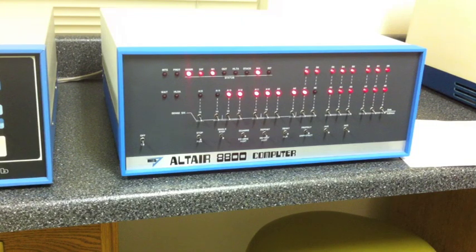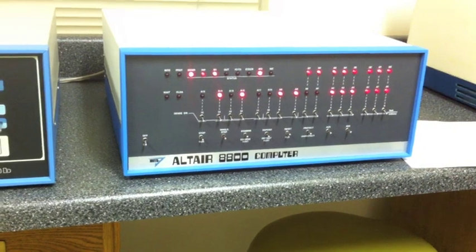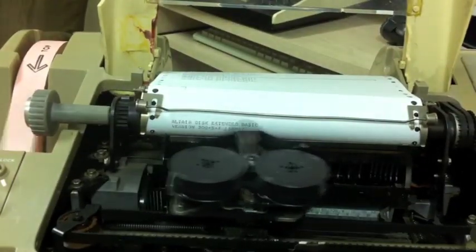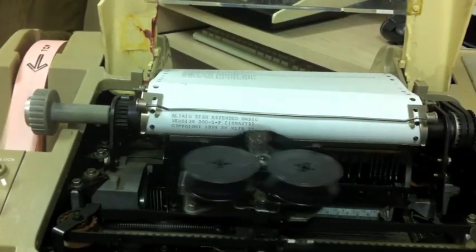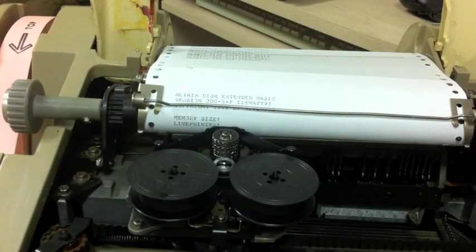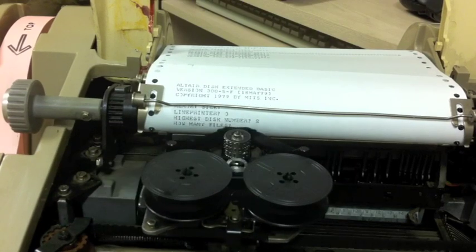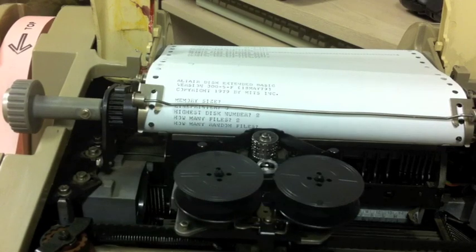The checksum loader takes over — there it is. Now the checksum loader is running, loading the payload off the rest of the tape. Instead of loading BASIC it's actually loading the disk bootloader code, which is relatively short — only about 256 bytes. When it's finished it will be given control, turn around and load Sector 0 of the disk, which contains another loader which is then given control and loads the disk. That last part happens really quick — there's the disk bootloader running, already turned around and given control to the disk loader. Now we can see BASIC is actually up and running.